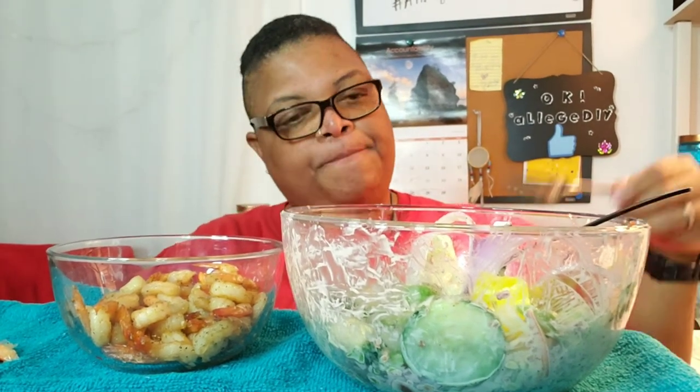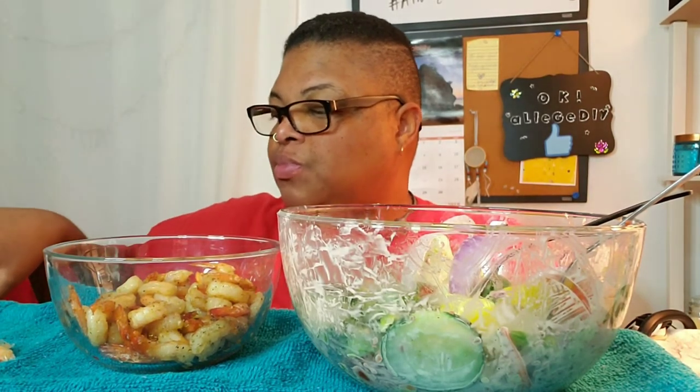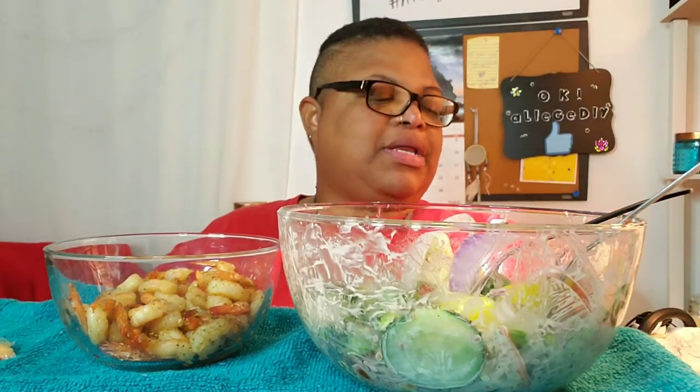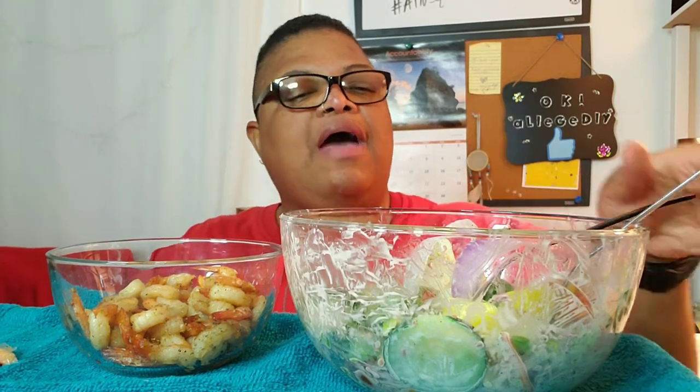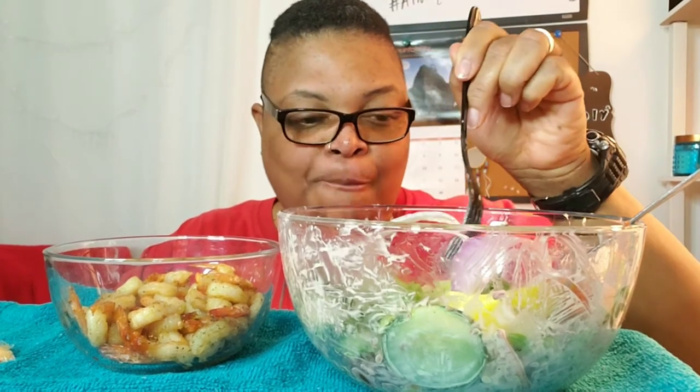I thank you guys for watching. Be sure you go to those other channels and check out their Big Salad Challenge. I'm going to get into this episode of Merit to Medicine. How many of y'all watch Merit to Medicine? Let me know in the comments below because I have had some requests to start back doing the Merit to Medicine reviews. Just let me know in the comments below.